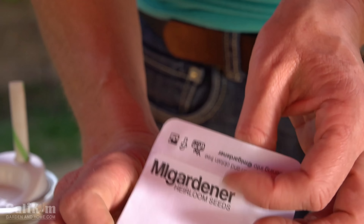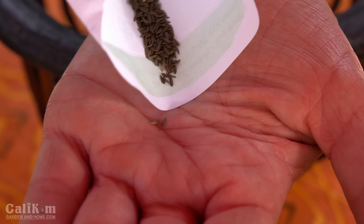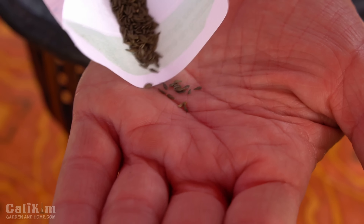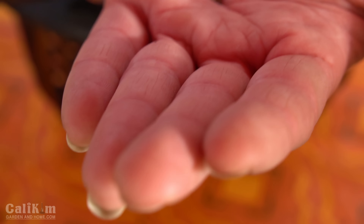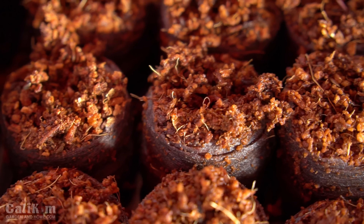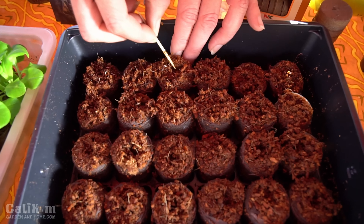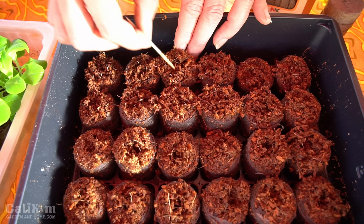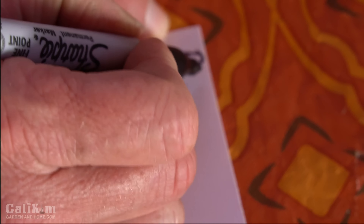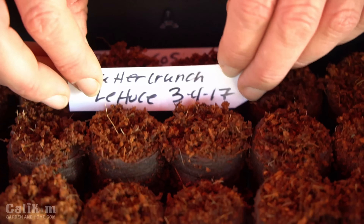Do the exact same thing with our butter crunch lettuce. These seeds are just a little bit darker, and this is an absolutely delicious variety — it's heat tolerant, so it's a great variety to grow if your summers get really hot. Drop a few into each pellet, then take your toothpick and just poke those seeds down into the pellets. Cover them up. Next, it's important that you label them so you don't get your seeds mixed up. The first seeds of your spring garden are planted — wasn't that easy?